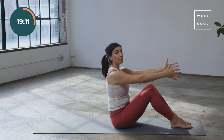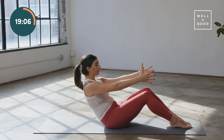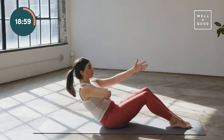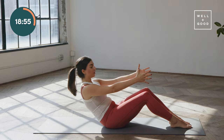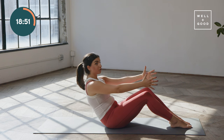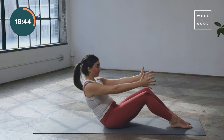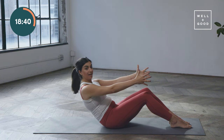The next time we roll back, we're going to hold it there and take a tiny pulse — back one inch and up one inch. I want you to imagine like you're folding over those front bottom ribs, so we're getting deeper in the curl each time we pulse. We should be starting to feel a little quiver through those abs. If you're not, maybe scoop back a little more.